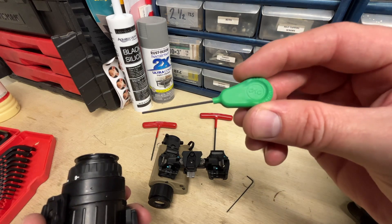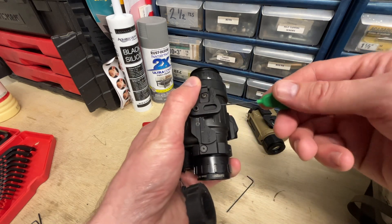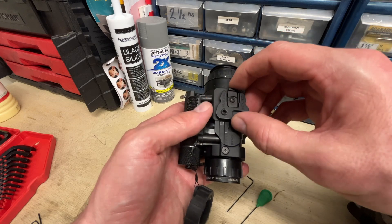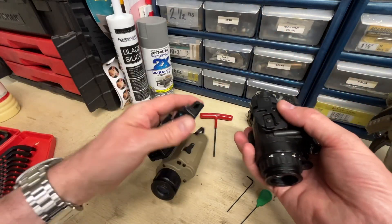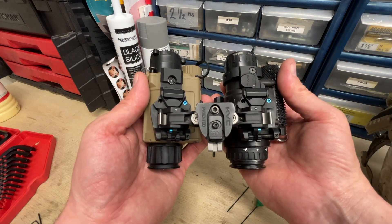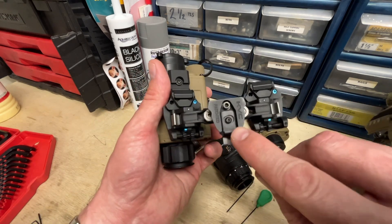You can use this Allen key — this is an example of one from Crimson Trace. That just goes in here, loosen this set screw, and then you can slide this shoe back and forth and even off. So you get it to where you want it. For the eye relief setting with the RH25, you want it about as far back as you can get it.